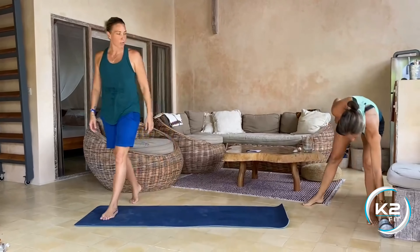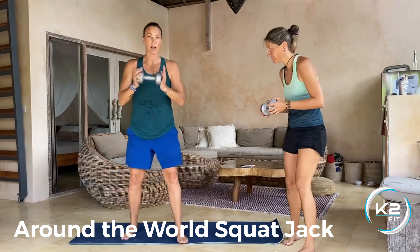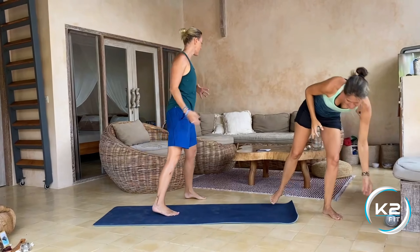The second one we're going to do is the around the world squat jack. Take your dumbbell or anything — you can be in your straight position first, then take the dumbbell and go around the head, squat jack, keep the dumbbell close to the chest, around the head, squat jack. Just keep going the same way, and then on set two you can go the other way and rotate the other way. Keep the abs nice and straight.